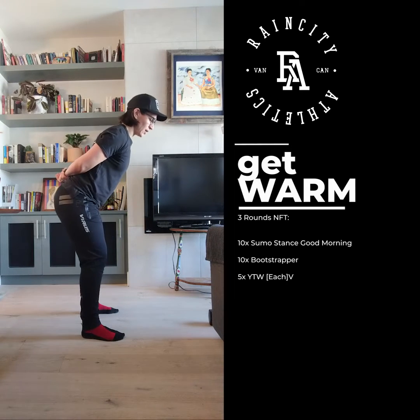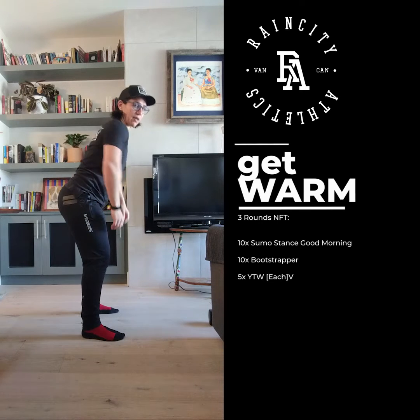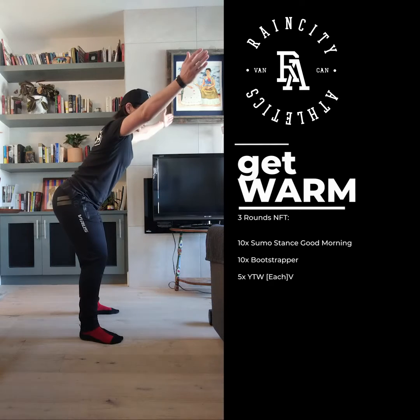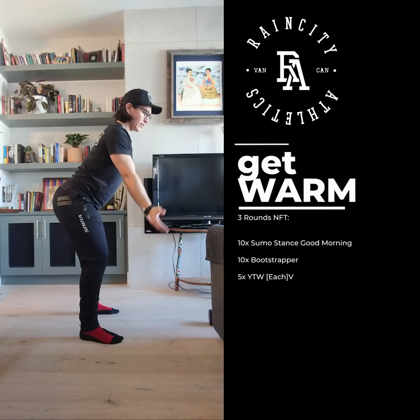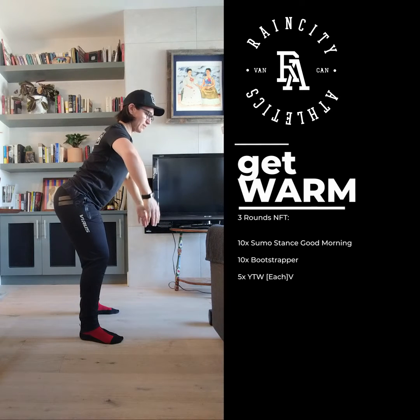And then for the YTWs, you're going to hinge, set your shoulders at neutral — so not here, but not here, nice neutral — 5 Ys like you're making a Y with your arms, 5 Ts, and then 5 Ws.